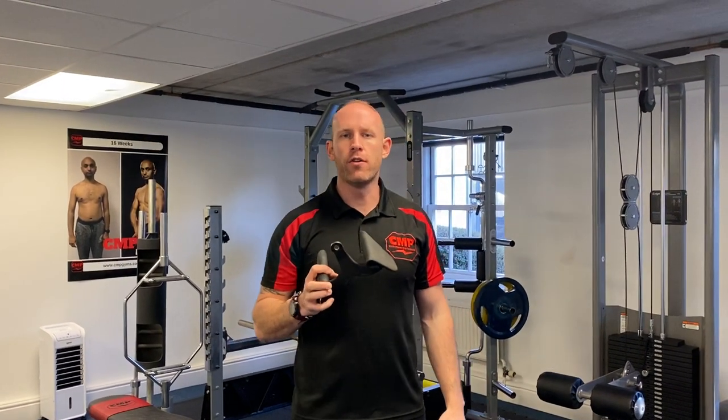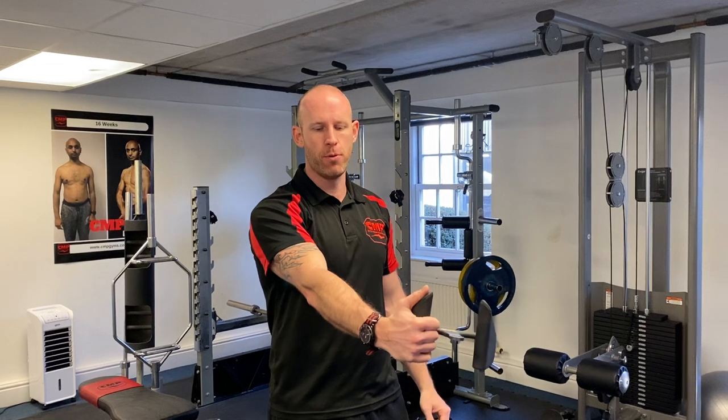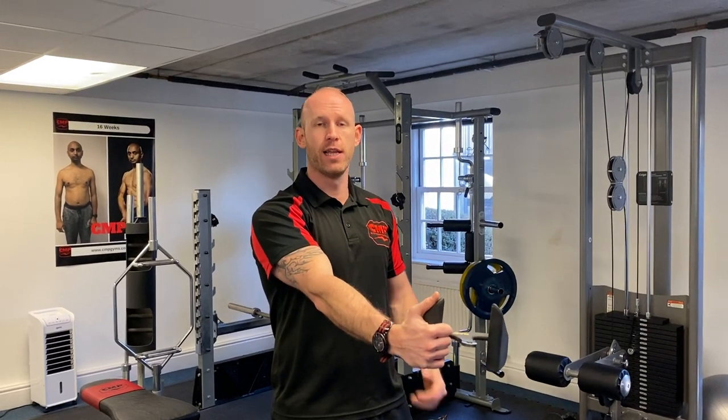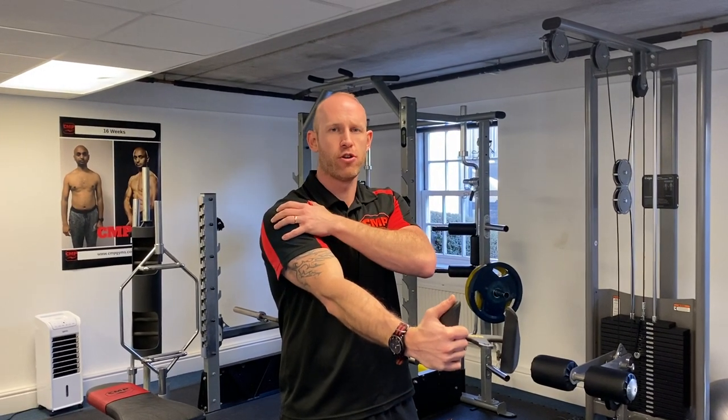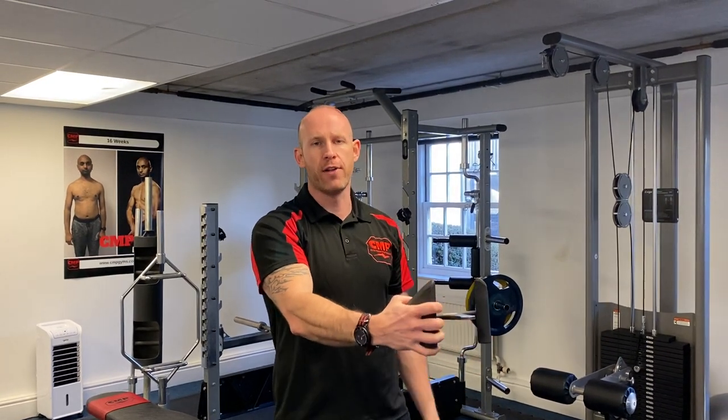Hey guys, when you're performing your seated rows you might be using a handle like this or the V-handle. When we think about overall back training, we're essentially wanting to line up that humerus down towards the hip to activate the lat fibres. Now if we think about where we'd be starting on a pull-down, we're already starting with a little bit of internal rotation from the shoulder, and the first muscle groups working on a seated row are primarily going to be our biceps and forearm flexors.